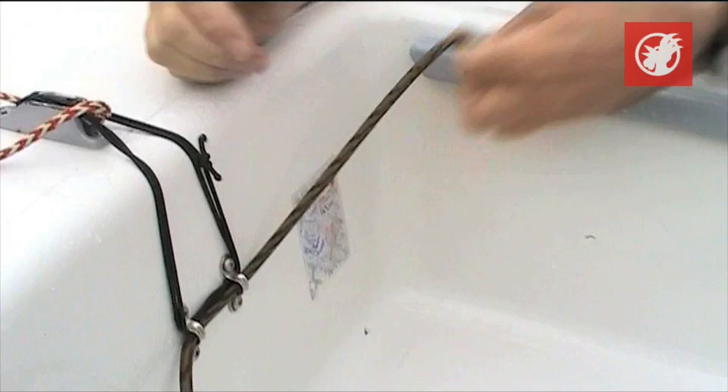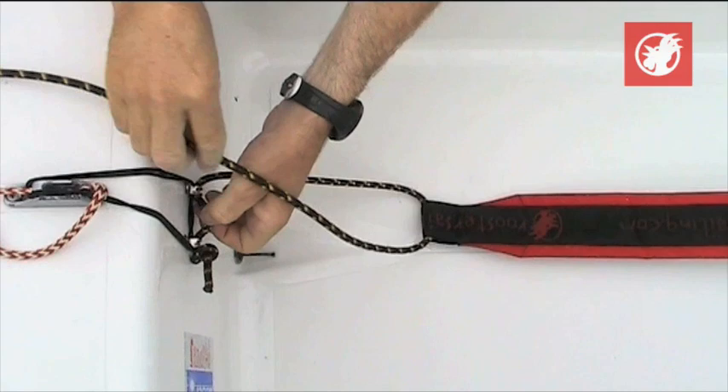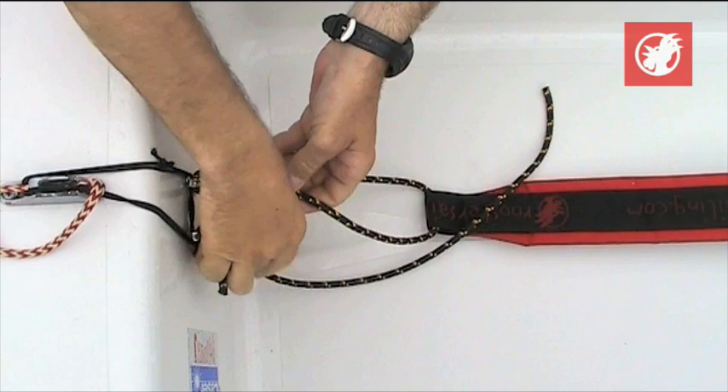The first one we're going to do is the simple 2-to-1 toe strap adjustment system for a laser. It's got pros and cons, but it might take me a little while to tie it. That's your rough course adjustment for the length of this bit of rope. And we're going to go through the toe strap and tie a bowline into the middle of this bit.